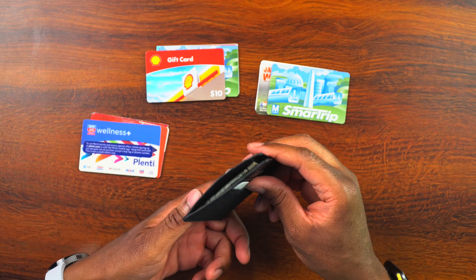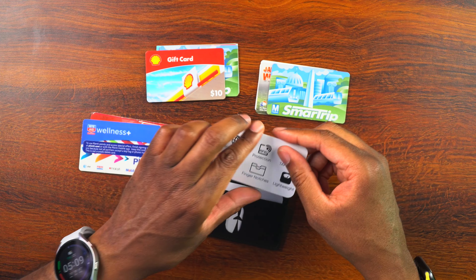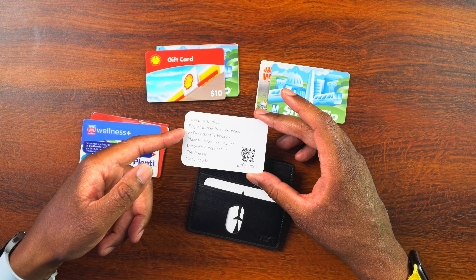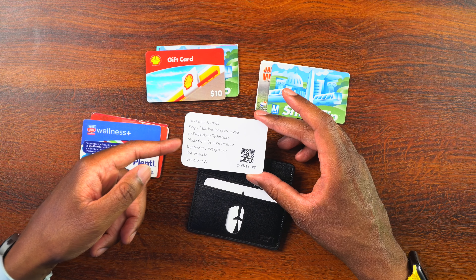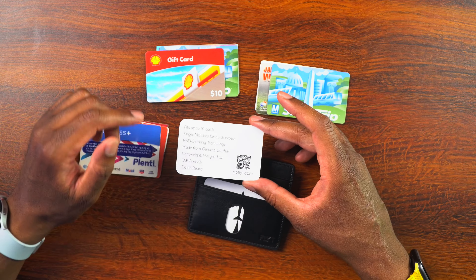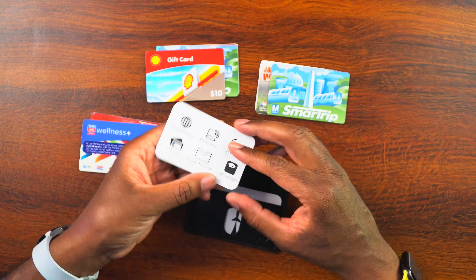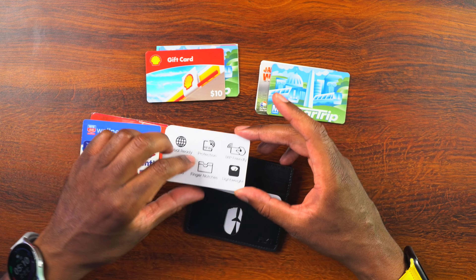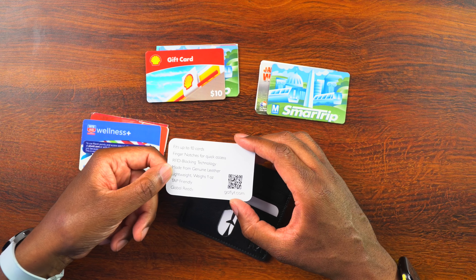Now, as I said, I normally carry 10 different cards. Their site at goflight.com says it fits up to 10 cards, has finger notches for quick access, RFID blocking technology, is made from genuine leather, lightweight at one ounce, tap-friendly, and global-friendly. Tap-friendly means if you have a credit card that you can tap, you don't actually need to take the card out of the wallet — you can just tap the wallet against the card reader and it will access the card for you. The back says global-ready RFID protection, tap-friendly, 9 cards, finger notches, and lightweight.